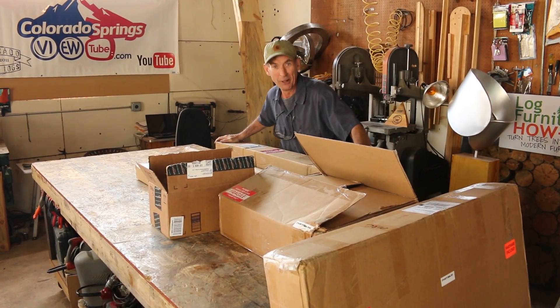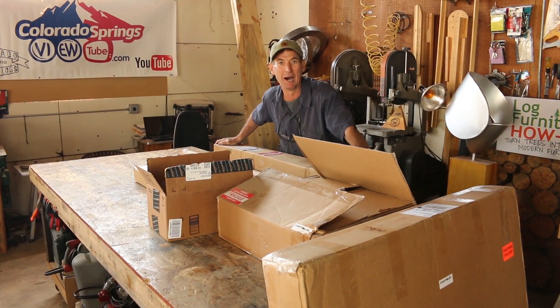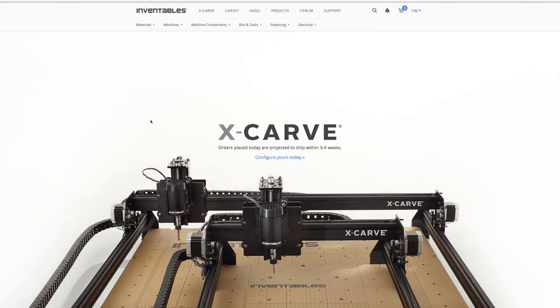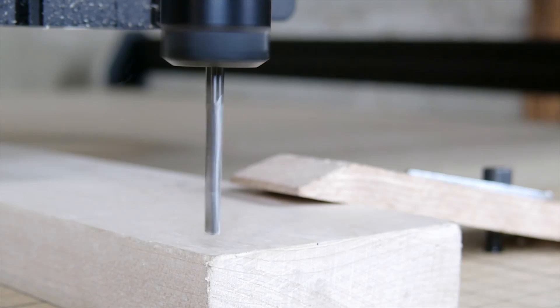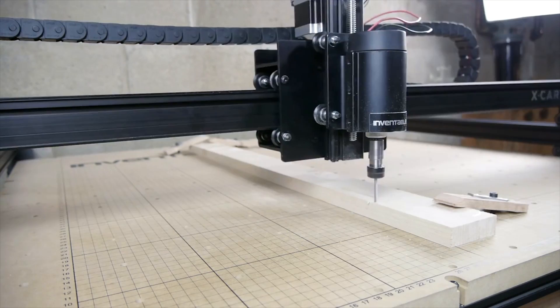Hey, check it out — we're not going to be doing a project video this week. We've got a bunch of boxes to unbox. We've got a new surprise from our friends over at Inventables: the X-Carve. If you don't know what the X-Carve is, it's a 3D carving machine that you can make some really cool stuff with. Just do a quick search right here on YouTube and you'll see all sorts of cool projects from other YouTubers.